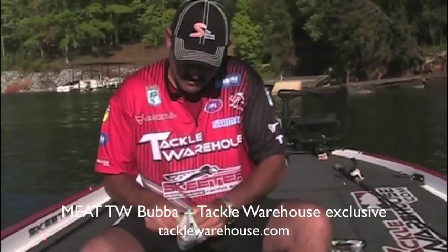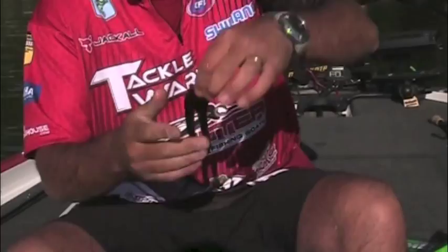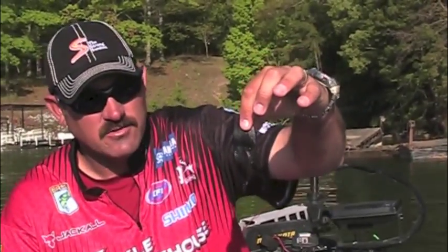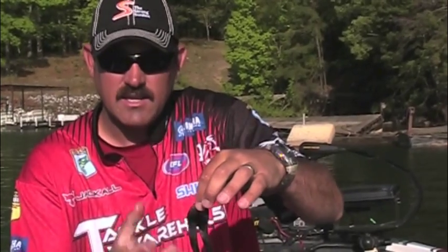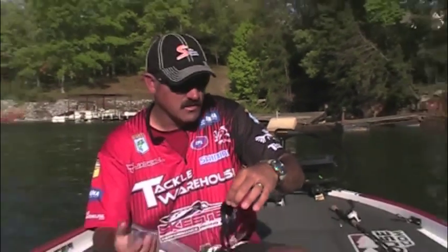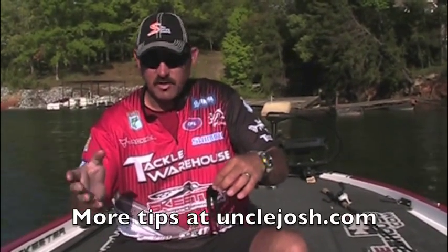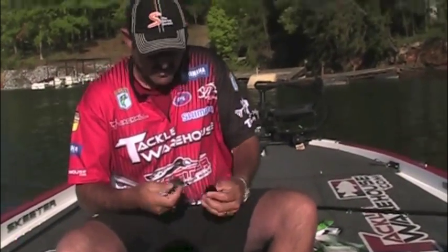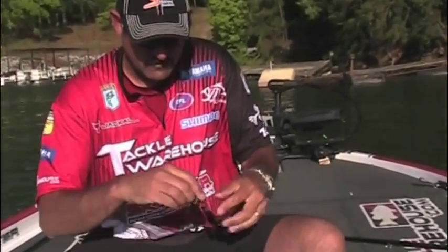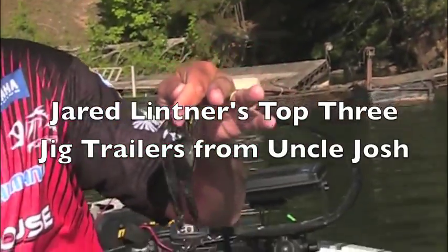This here is my favorite — the TW Bubba. It's basically four inches of nothing but pork. That's a big trailer, a huge trailer. What this does when you're flipping is, because of the bulkiness of the bait, it'll actually slow the rate of fall on your jig. So if you're flipping a half ounce it might feel like you're flipping a three-eighths or even a quarter because of that size. I just got an Eco Pro flipping jig and you put that bait on there — that's a big bait right there, and that's gonna get you some big bites.